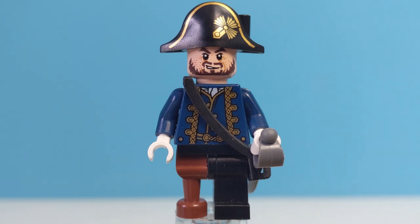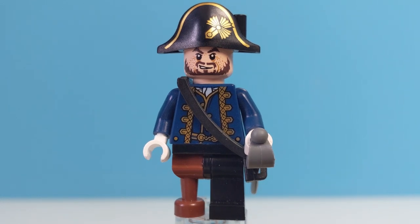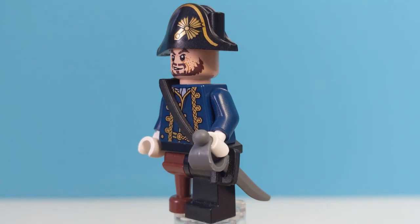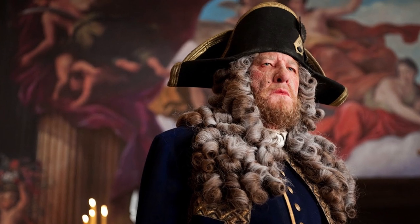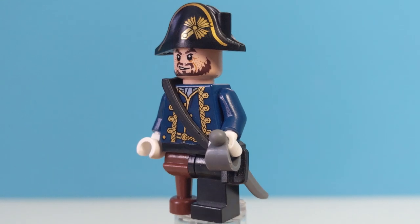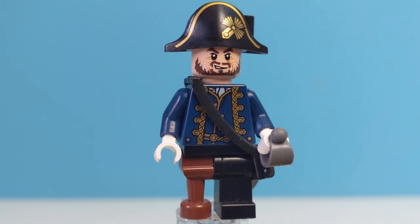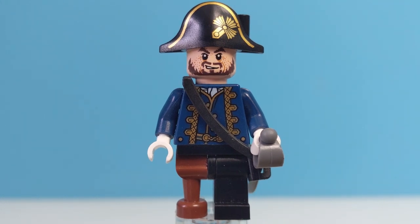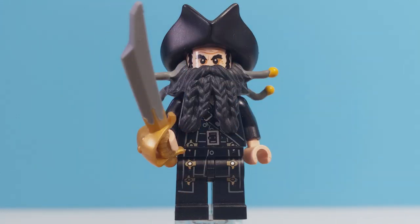Next up we have Hector Barbossa. This is a different minifigure to the one from the Isla de Murta set. Since the last time we saw him, Barbossa's become a privateer in the British Navy after losing his ship to Blackbeard and being forced to chop off his own leg. This is another good looking minifigure, although really the only exclusive pieces here are his torso and hat. Those legs with the one wooden leg are fairly common, and that face print is the same as the Barbossa we got in the Isla de Murta set — I'm fine with that.